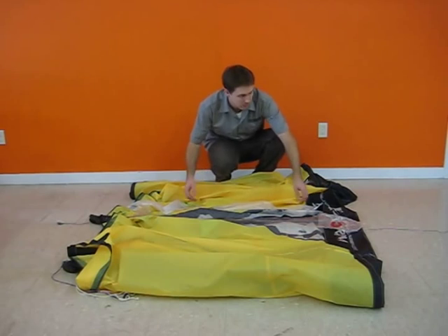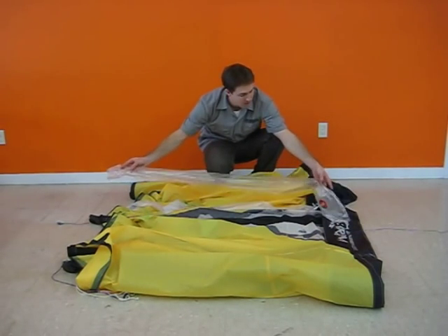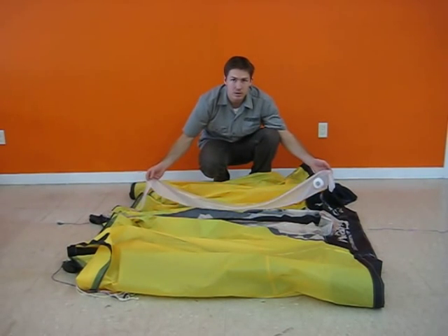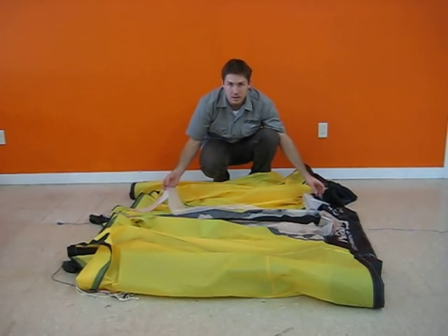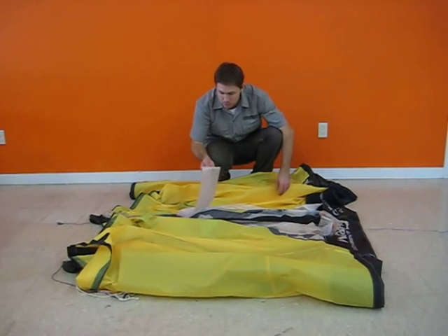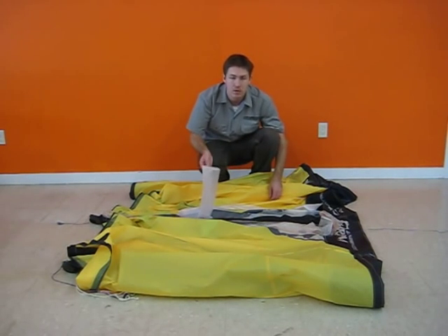So we've removed the original strut bladder, and we have our replacement bladder ready to go. You want to be sure to order the exact bladder you need — these assembled bladders are specific to each kind. This one happens to be a 2010 RPM 8 meter center strut, or T2.